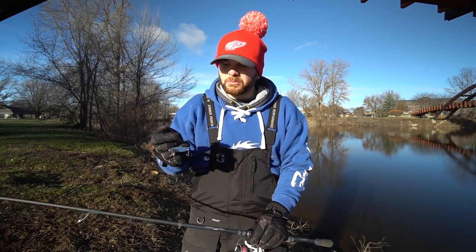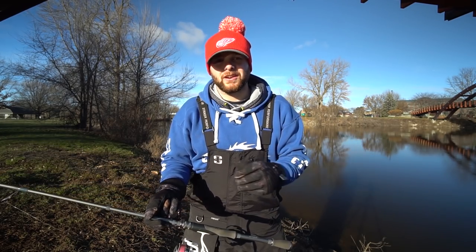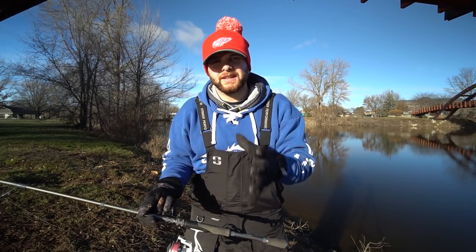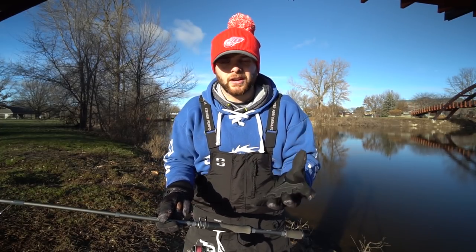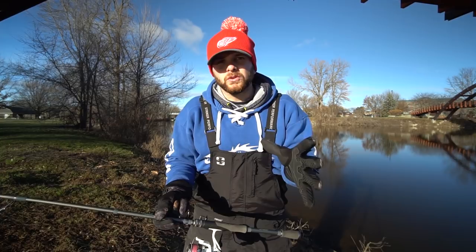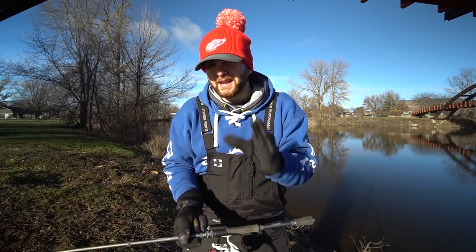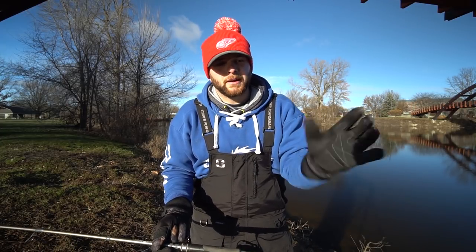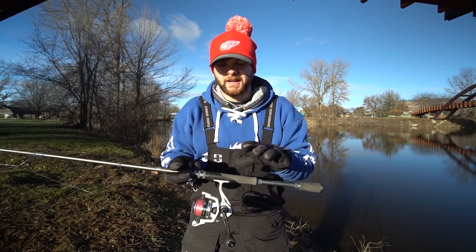When I talk about activation of the blade, what that means is getting the blade to actually start vibrating down there on the bottom. This is a trick my buddy Nathan Dardowski showed me — the lighter line you put in front of something, the quicker it's going to activate. Whether that's a chatterbait or a blade bait, the lighter diameter line you can go with, the faster that lure is going to start working. Activation is just when the blade lifts off the bottom and starts vibrating. With a bait casting setup and 15-pound test line, you're going to get that blade to come off the bottom before it actually starts vibrating.